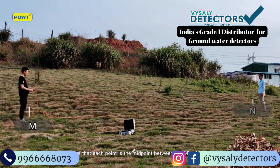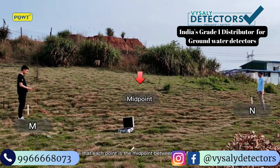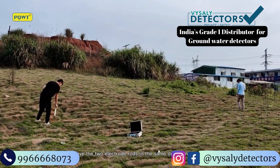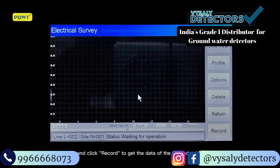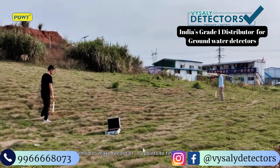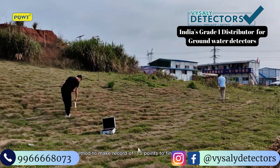Note that each point is the midpoint between the M and electrode rods. Then move the two electrode rods in the same direction for 1 meter and click Record to get the data of the second point. Repeat the same method to record 15 points to finish the measurement of this line.